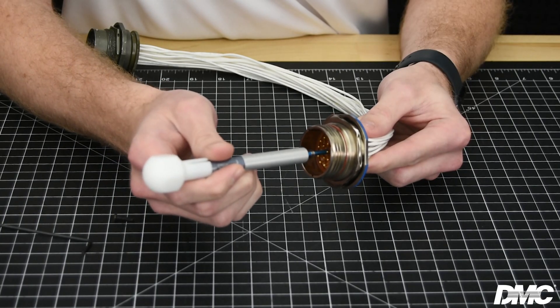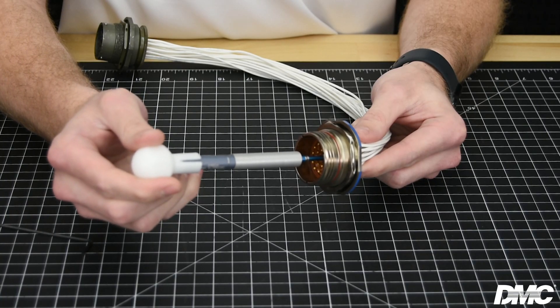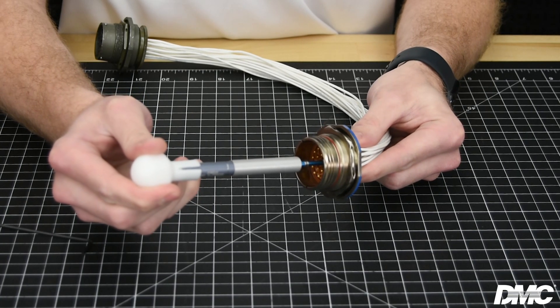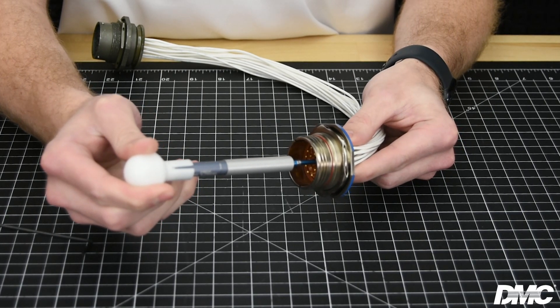To test that the contact is properly seated, insert the contact retention tester onto the mating end of the contact. Be sure to hold the tool directly in line with the contact. Finally, apply pressure to the handle of the tool until you reach the indicator line. The contact should remain firmly in place.